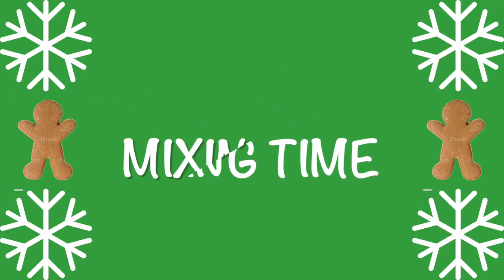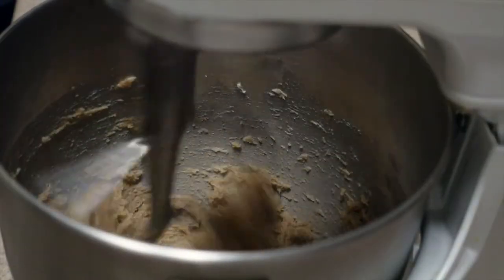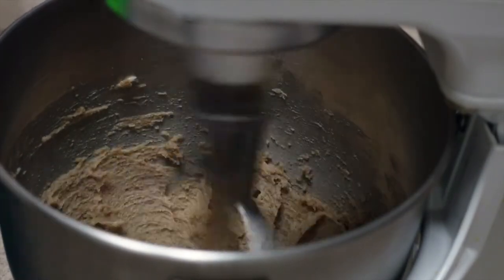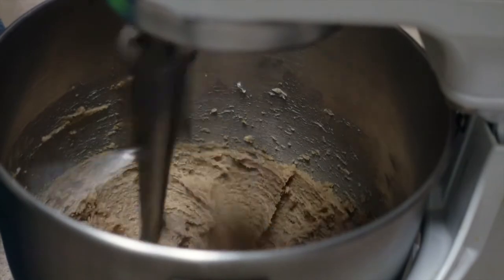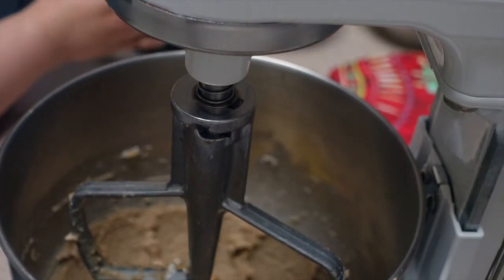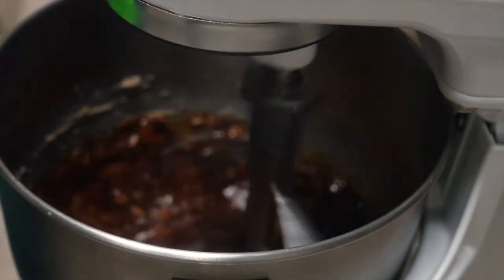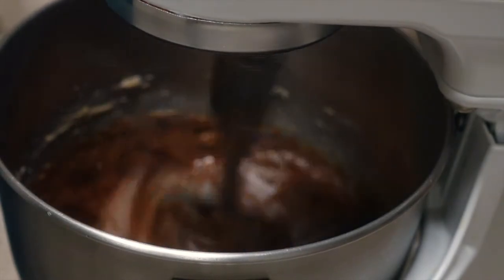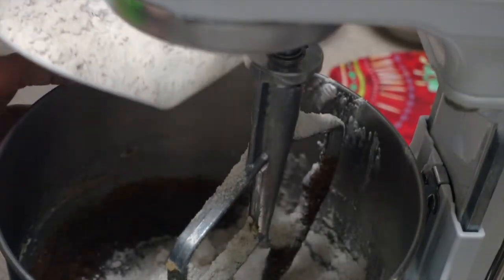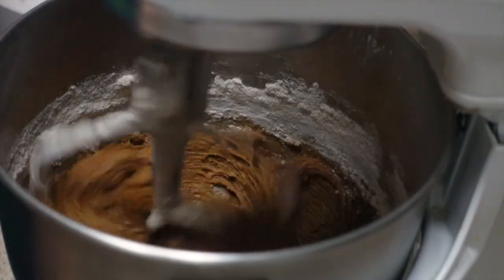Now it gets fun — mixing time! Step one: put the butter and the brown sugar together and cream that until it is light and fluffy. Run the mixer for a few minutes or so. Next, add the egg and molasses and mix it up. Next — and I mentioned this earlier — make sure all of the dry ingredients are combined before you gradually add them into the mixture as you mix everything up.